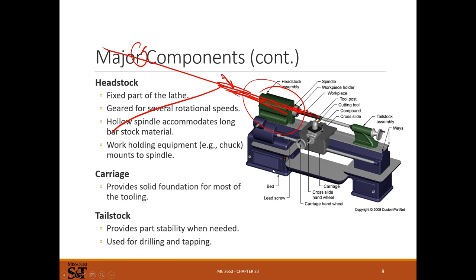The carriage is a solid foundation for holding the tool. It slides on the ways, which forms one of your linear axes - usually the Z-axis. Then there's the tailstock, which holds a center to guide a long part and keep it from deflecting. It also holds drill chucks, some boring bars, drilling tapping centers - that's the main use for the tailstock.